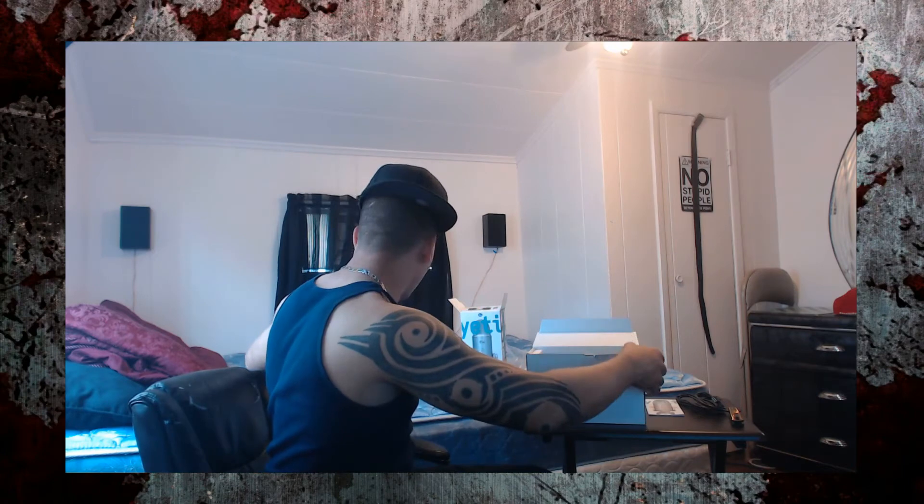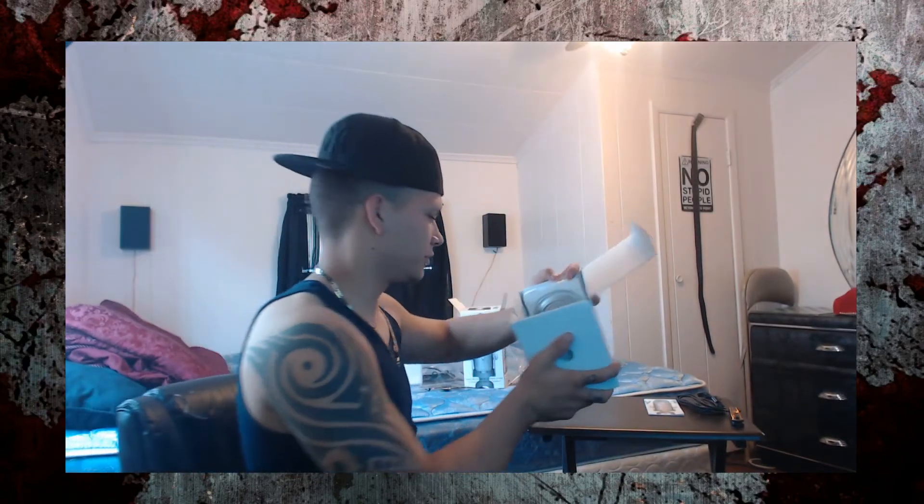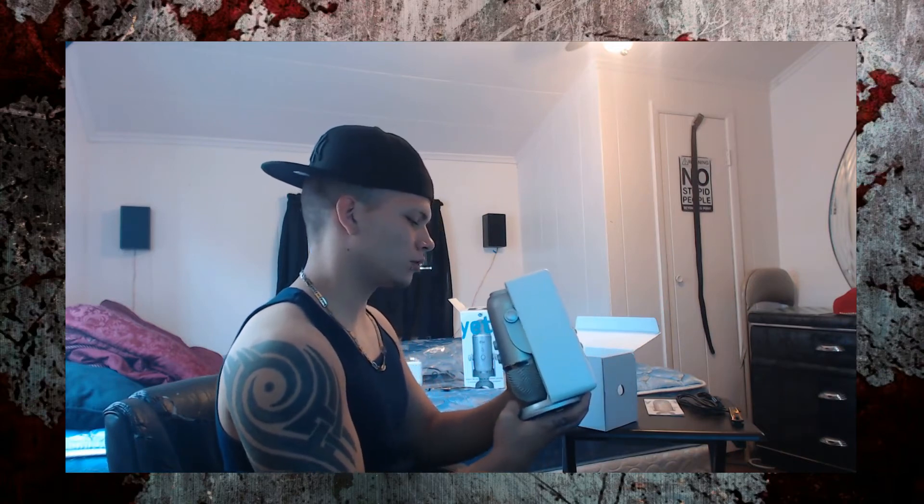Okay, this is a cover for the Yeti, and then you have the Yeti itself. Nice — I like the looks of it. Sweet. Let's take it out. Oh, it's metal. I like it. It's heavy. The packaging is pretty good. I like the packaging on this — it's nice. Solid, too.